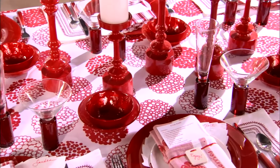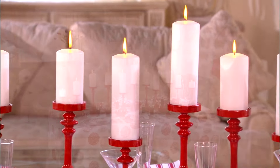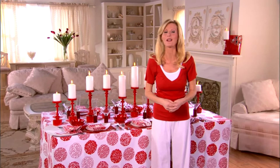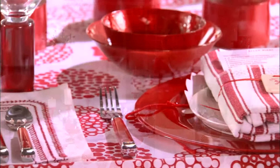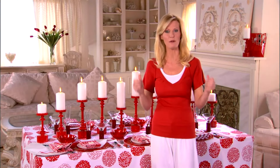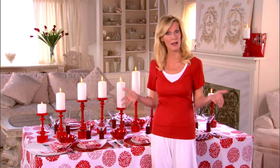Come with me because I have a great tablescape to show you. I think that this is a table that both Tyler and Emeril would love. The inspiration came from Emeril's Restaurant in Miami that had these great red chairs. And I thought, red — of course — how cool for a guy party.